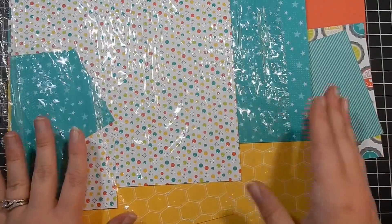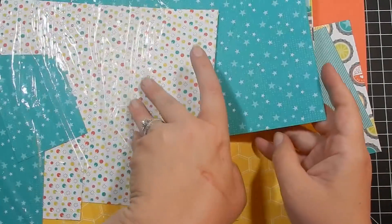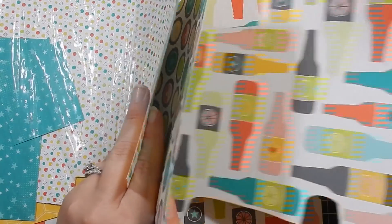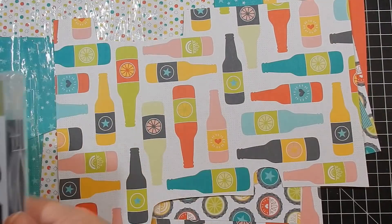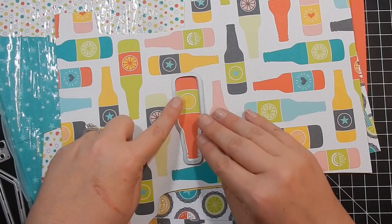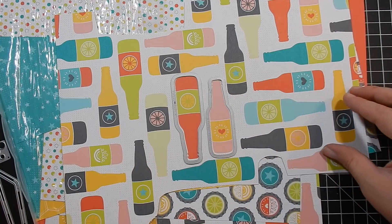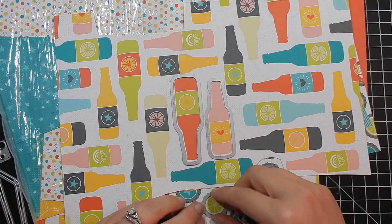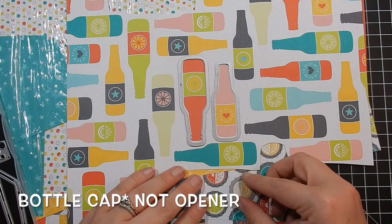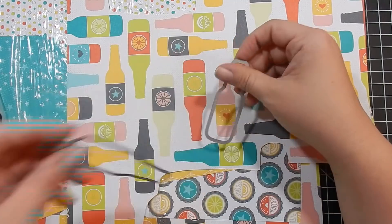The paper is really cool — you have your typical patterns, a bubble pattern, some stars, and more on the other side. What I really love is the bottle pattern, because you can use your dies to cut them out. You have two different size bottles and it will cut them out, and it looks like the flat bottle opener die may cut out the bottle openers too. I love when patterned paper works like that.